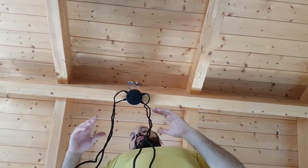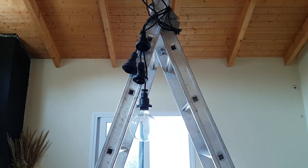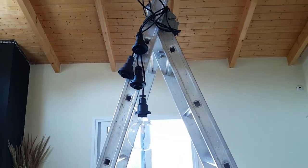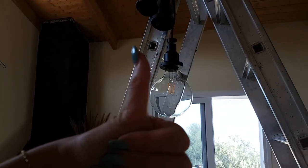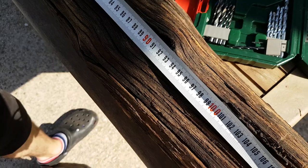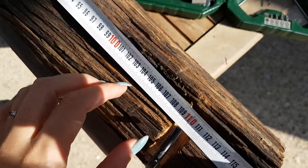Our spider is ready! Now we're gonna switch the power on and, before going further, we're gonna see if it's working. We tried the second circuit as well — and it's working!